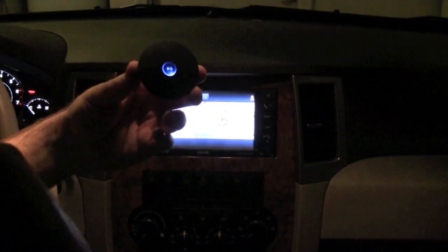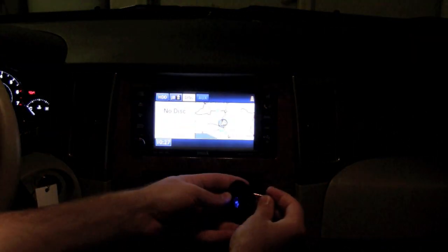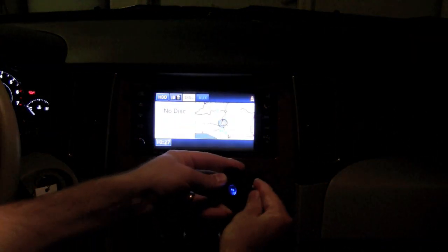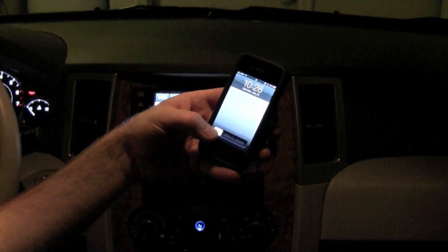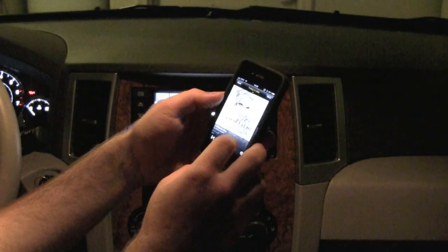Using the AirBlue in the car is just as easy. Once paired, plug in your unit to your audio in-jack on your dash, turn it on, and you're all set. From your phone, just open up whatever music you want to listen to, click play, and start streaming.